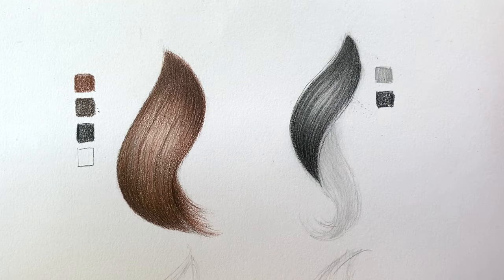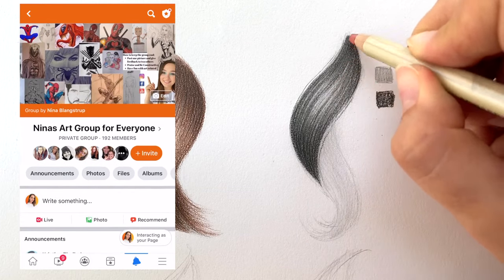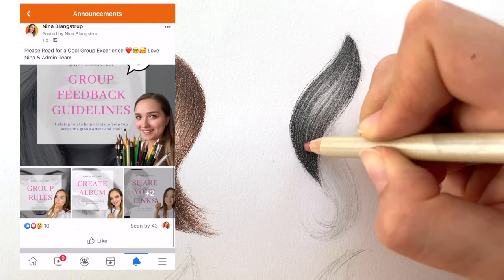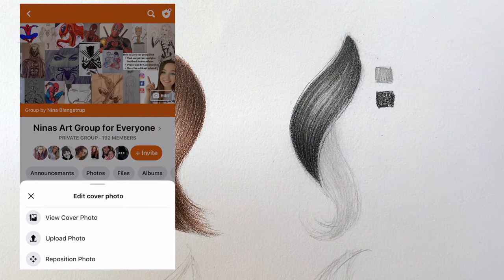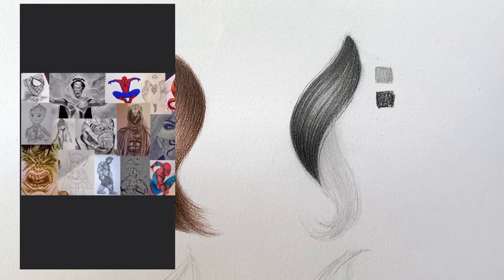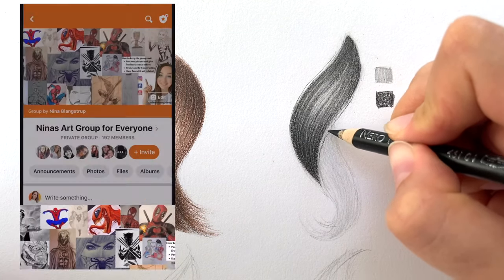While you're watching me finish this lock, I want to tell you about my feedback group on Facebook, where all the members give each other feedback and support in their art journey. You're welcome to join if you speak English and if you're willing to give and receive constructive feedback. The group is private — you can find the link in the description.